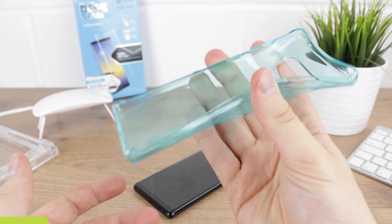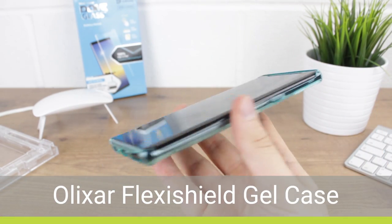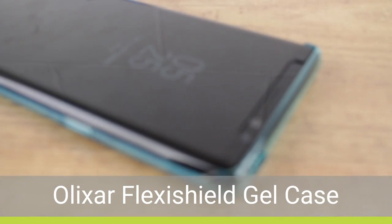Moving on we see the FlexiShield, a slightly thicker gel case than the ultra-thin, that also works with no issues at all.